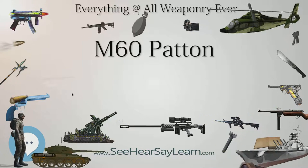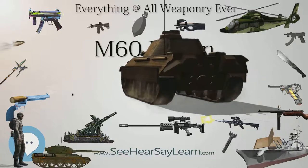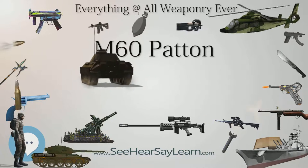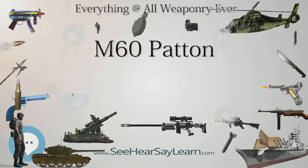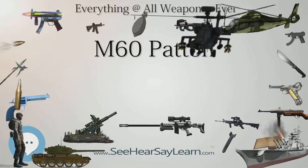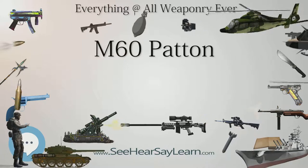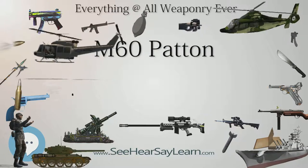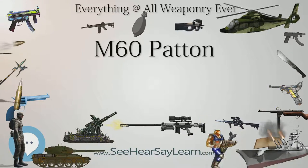In March 1959, the tank was officially standardized as the 105-millimeter gun full-tracked combat tank M60. The M60 underwent many updates over its service life, extending the vehicle's service life for over four decades. It was widely used by the U.S. and its Cold War allies, especially those in NATO, and remains in service throughout the world today. Egypt is currently the largest operator with 1,716 upgraded M60A3s, Turkey is second with 866 upgraded units, and Israel is third with over 700 units of Israeli variants.